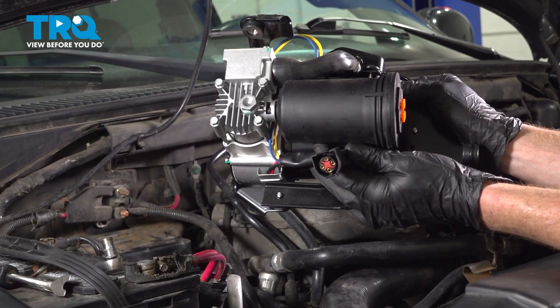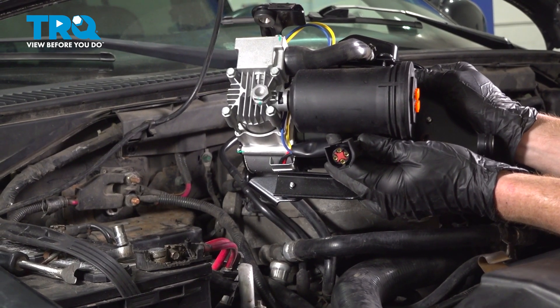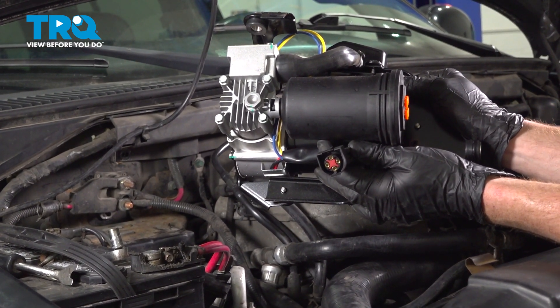In this video, we will show you how to replace your air suspension compressor on this Lincoln Navigator. This will be located on the passenger side front of your engine compartment. Let's get into it.